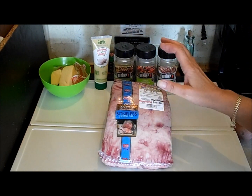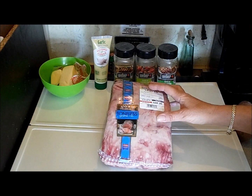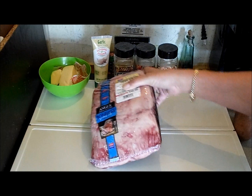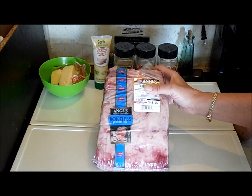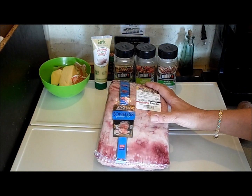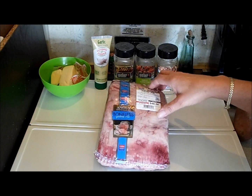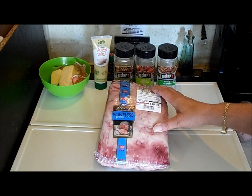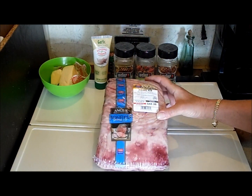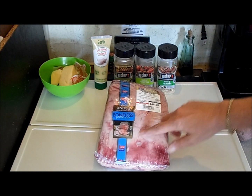We're going to be grilling a boneless prime rib. My neighbor bought this — bone-in is always better, but it's still gonna be yummy. It's a 4826 prime rib Angus premium choice. When you get one, you really want to get one with the bone. It was $48.26 — not real bad at $8.97 a pound.